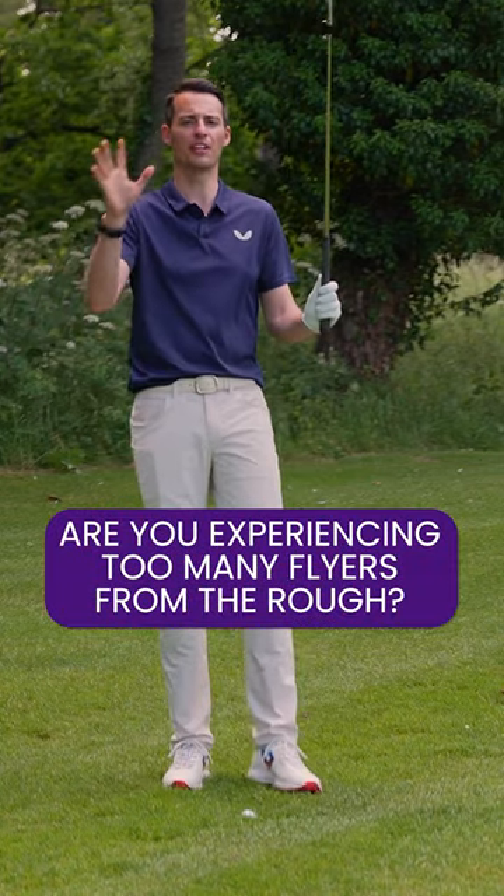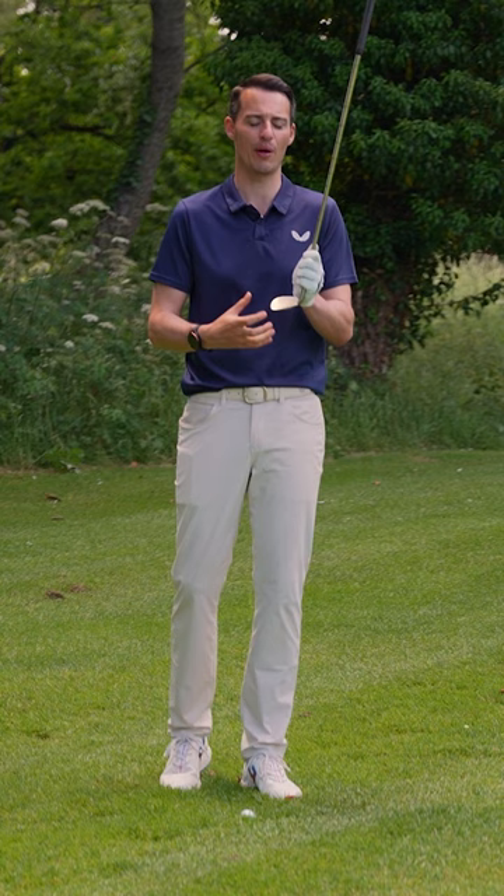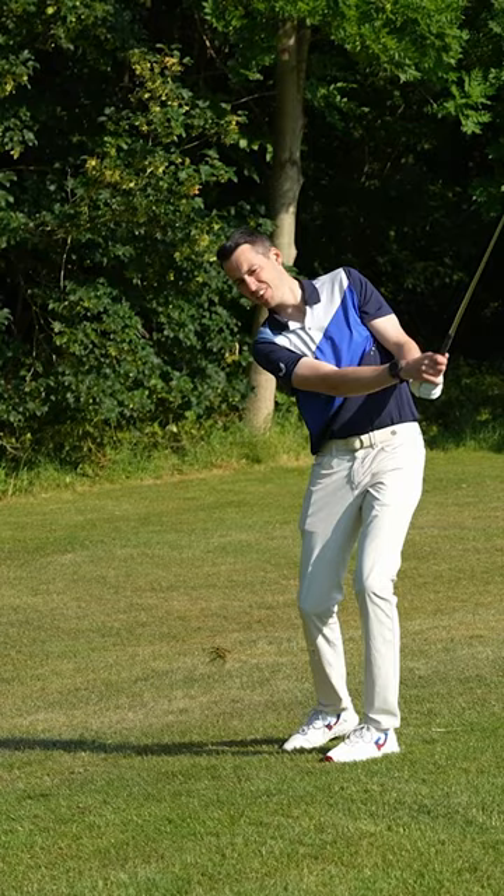Another telltale sign you need new wedges is experiencing more flyers from the rough. Wedges with tired grooves aren't able to channel out the moisture and dirt that gets between the face and the ball when the ball is sitting down in the rough. You need your grooves to really get you out of trouble and provide an element of control when hitting shots into the greens.